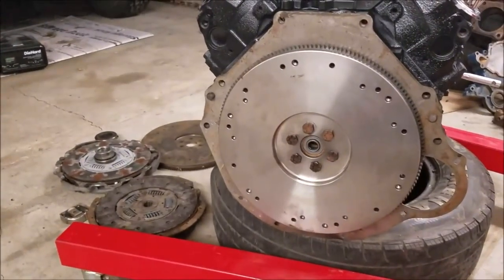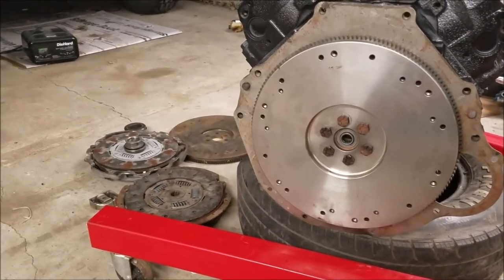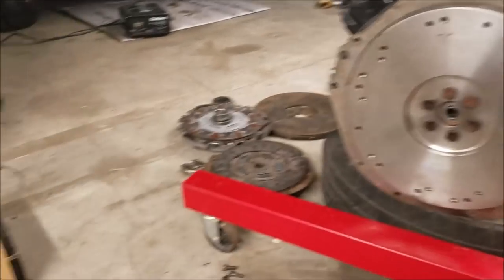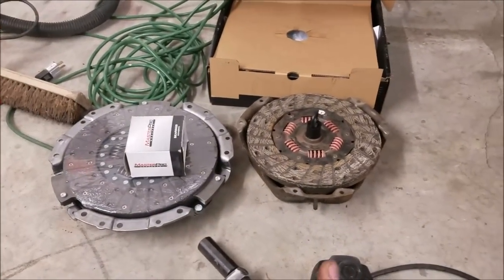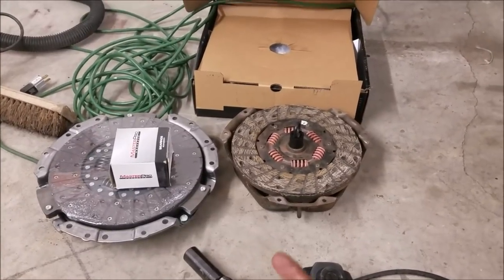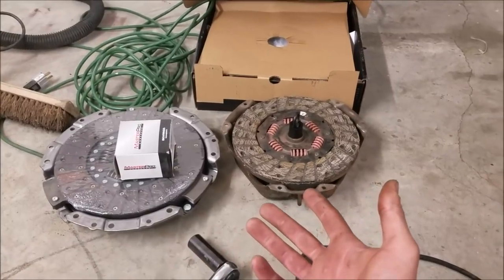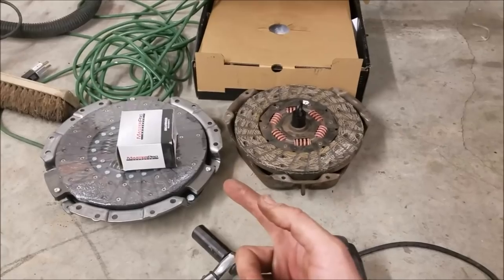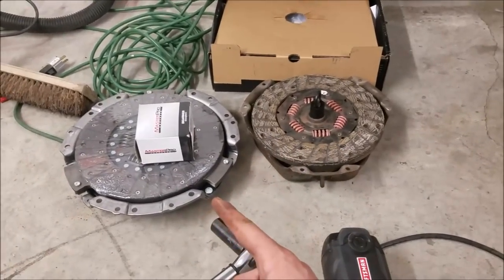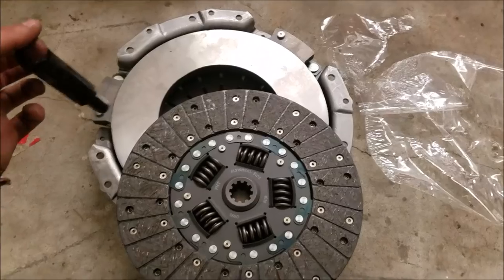I've got a new clutch here. This flywheel, from an 80s Bronco or F-150, accepts two different clutch sizes — either a 10-inch or 11-inch clutch. I'm not really sure why they offered two sizes because it's always better to have the 11-inch. Anyway, we're going to get this unwrapped and get ready to put it on.